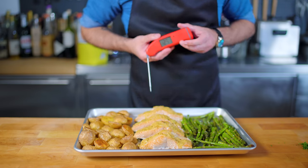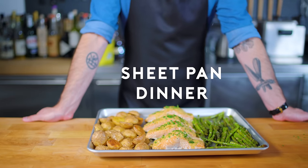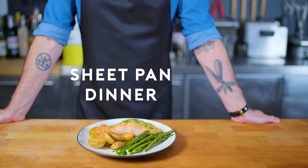If any elements of the sheet pan dinner are undercooked, just remove the finished elements, put them under foil, and keep them warm until everybody is ready to go. Garnish with a little bit of parsley if you want, and you've got yourself one super easy, super quick, super delicious weeknight dinner.